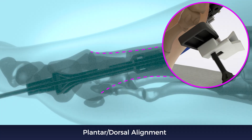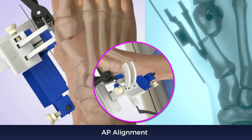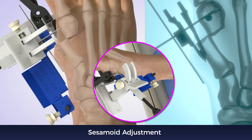Twist the plantar knob to align the fragments. Place a 1.6 millimeter K wire through the medial side of the hole. Place the thumb screw over the wire and tighten until the desired shift is achieved. Advance the paddle up the arc to rotate the sesamoids to the desired position, then tighten the thumb screw to hold in place.